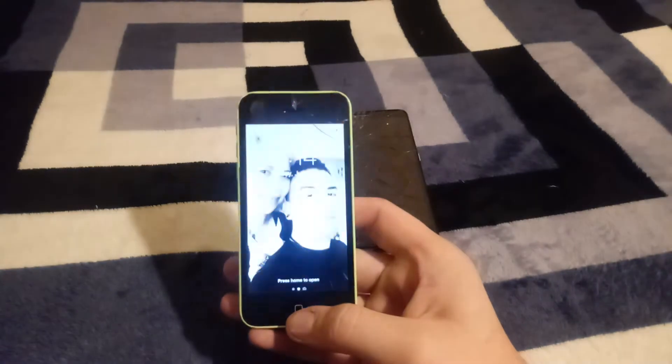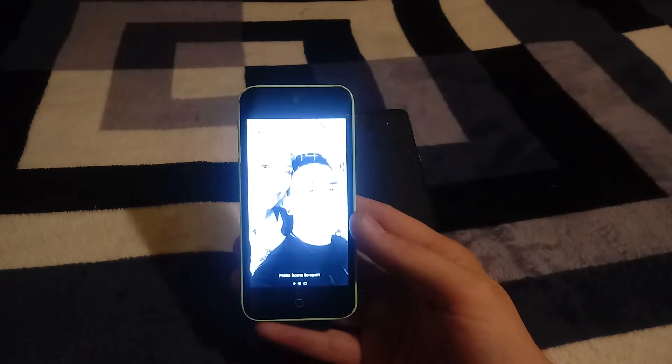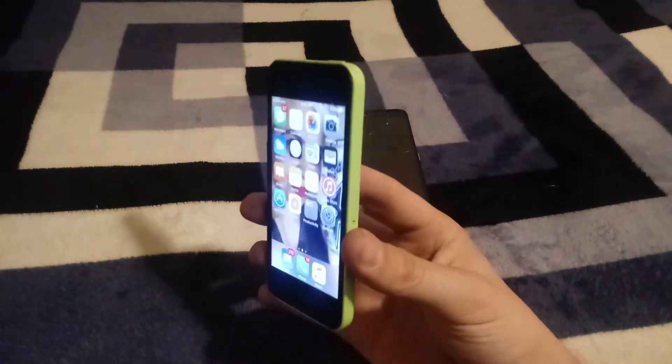It's turned on right now — vibration works, all the buttons respond. I was trying to turn the brightness down on the iPhone. I was charging it with the X Charge, and by the way this camera is not wanting to focus today.